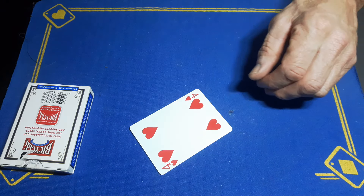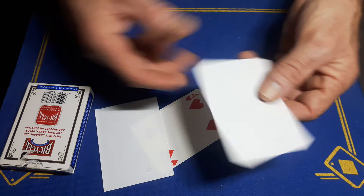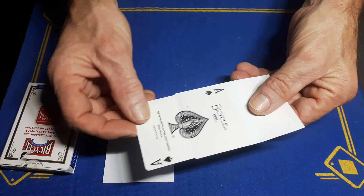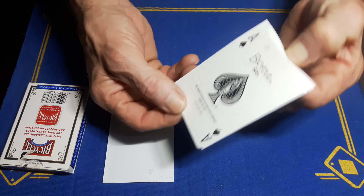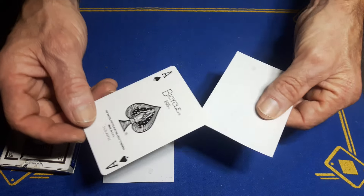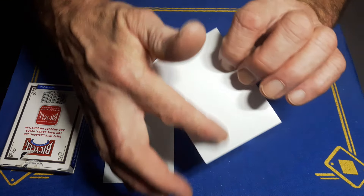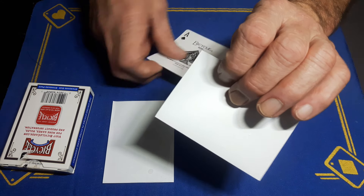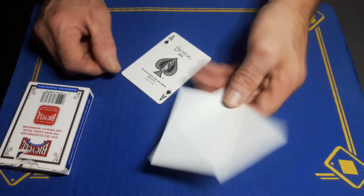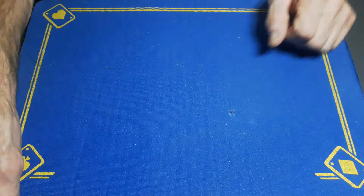Gaffer loves his packet tricks, so he uses these Ultra Pro card sleeves — standard size, they fit bicycle cards perfectly. You can usually get four or five cards in a new one, but they stretch over time. Packet tricks are generally four or five cards and they fit perfectly. You can get different colored backs: black, yellow, red, white. These are Ultra Pro card sleeves, 50 for about six quid. There will be a link in the pinned comment.